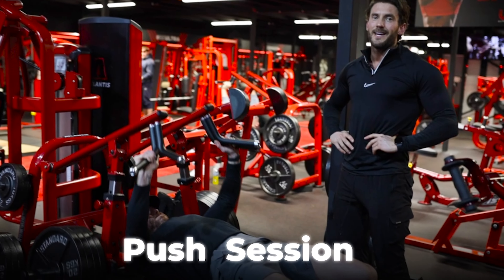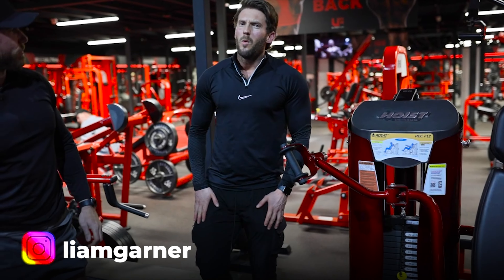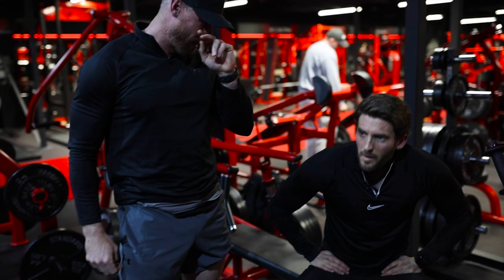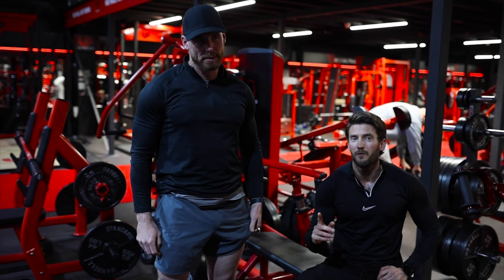Push session today over at UltraFlex yet again. Training today with my good friend Liam who is about a week and a half out from a photo shoot now — the 23rd of April with the UK's best fitness photographer Chris Bailey.